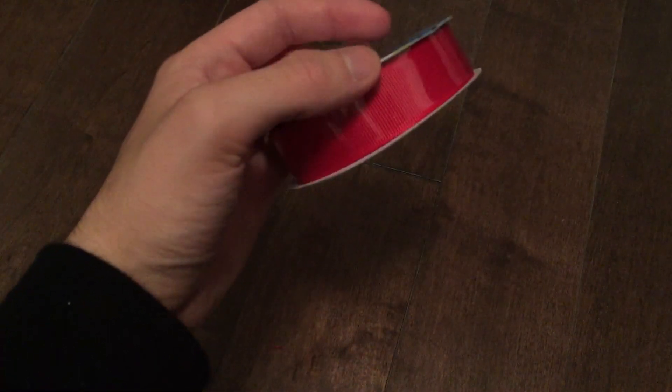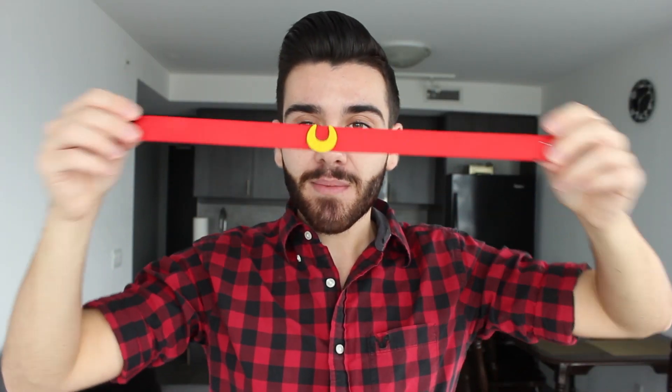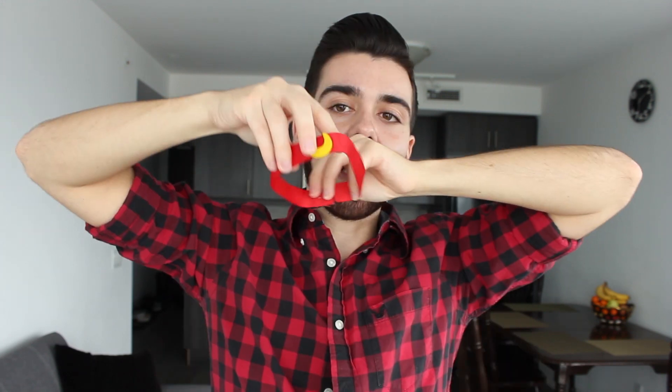For the choker, it was simply going to the dollar store to find some red velcro. Then me and my dad cut out a moon shape in the woodshop, painted it yellow, added some velcro, and you've got yourself the choker. It was super fun to build a costume with my dad because he's a super talented carpenter — his passion and my nerdiness just kind of came together, which was super cool.